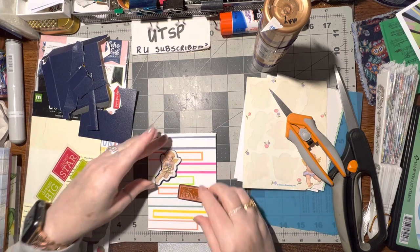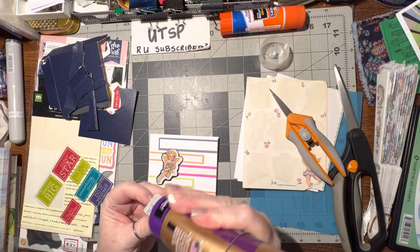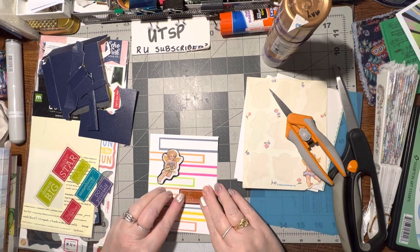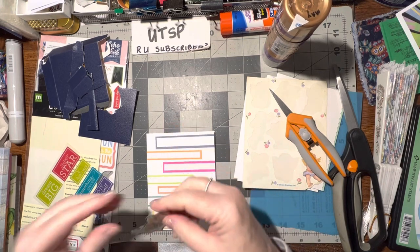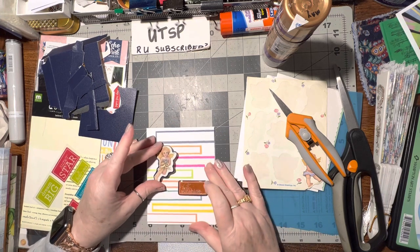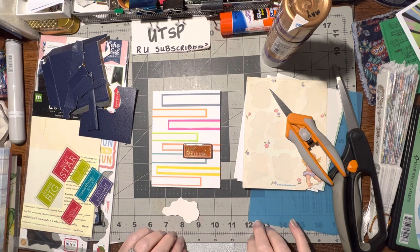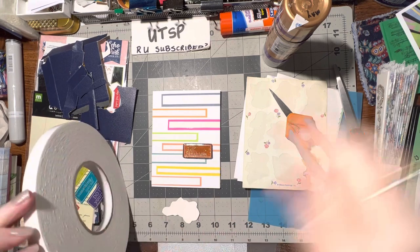Let's put it on just like that. So let's do this first — there, and this one I'm gonna 3D that one up, that'll be pretty. I have foam that I can use for this.